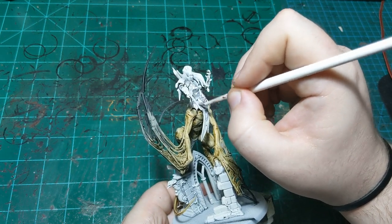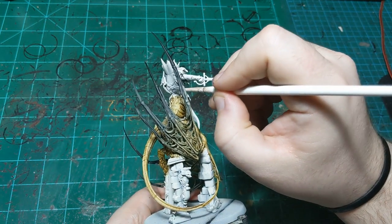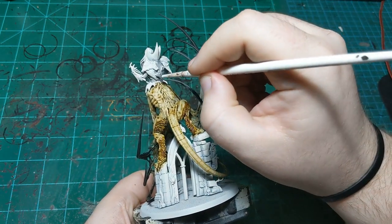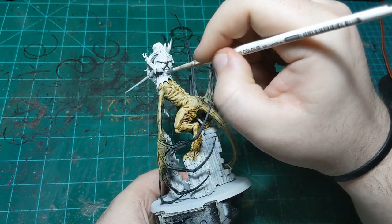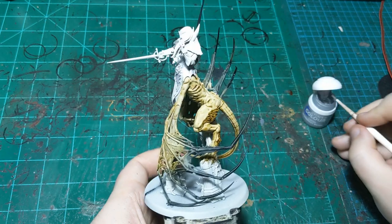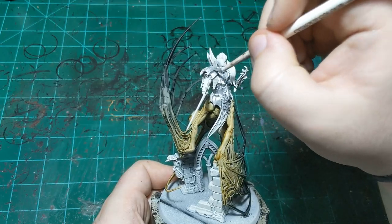I'll probably do the weapons as well. The only thing I don't need to worry about is the chain mail — I know that's going to be a different color. Silver underneath gold, which is what the chain mail is going to be, can sometimes make the gold look a little bit flat. I just want to avoid the chain mail as much as possible. I might even give it a second coat — I'll let you know when I come back.